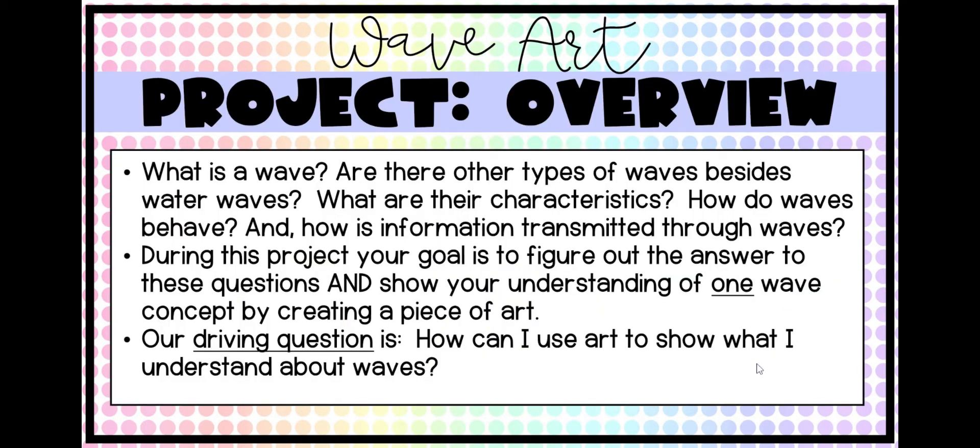Here is an overview of the project. First of all, what is a wave? Are there other types of waves besides water waves? When most people think of waves, they think of water waves or somebody waving their hand goodbye. In science, there are actually a lot of other different types of waves that are a huge part of your life. There are many other types.